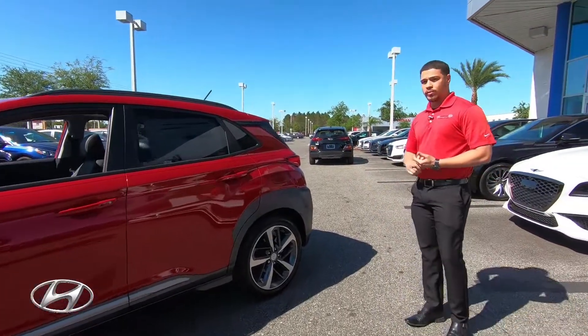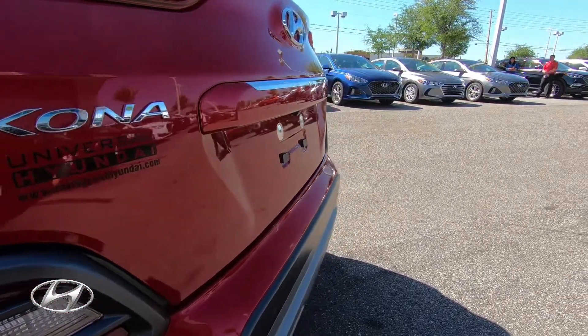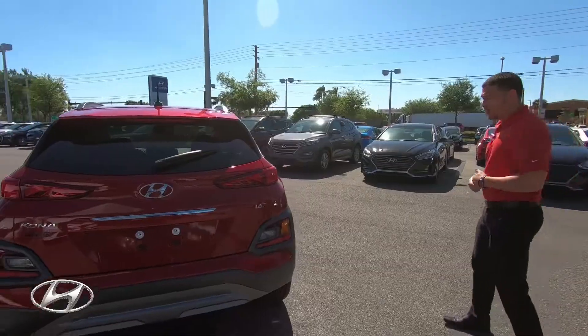That gives us an advantage over competitors, weighing 500 pounds less to maximize performance and fuel efficiency. On this vehicle you'll get 35 miles per gallon on the highway and 25 miles per gallon in the city.